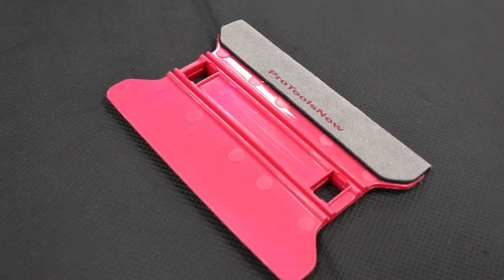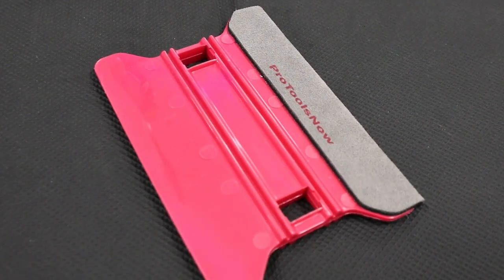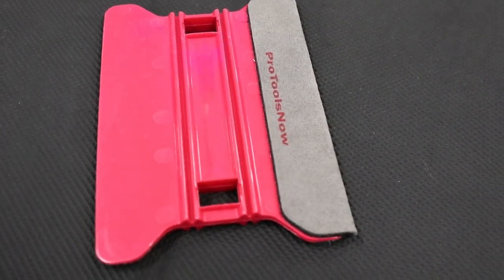Some people don't use hard cards in their installations, but I like to use them on occasion. This is the Pro Tools Now suede wing. I like to sand these and make them nice and smooth — sometimes they come in a little rough, so before each install I'll take some 2000 grit sandpaper and smooth that out. It may scratch your film, but most guys are installing self-healing film so you don't have to worry about that. The suede end is really nice for locking down film.